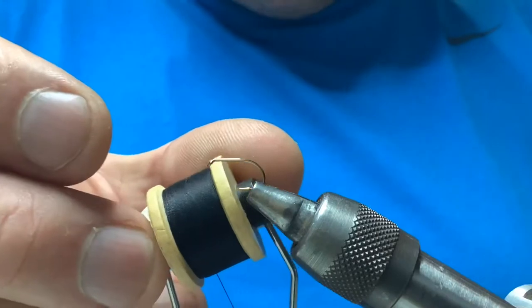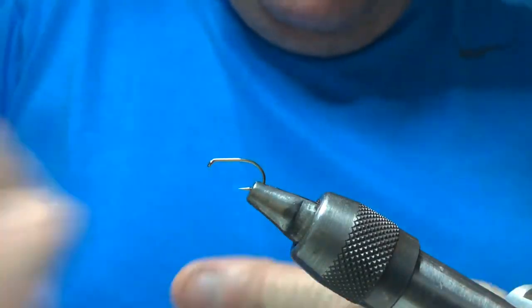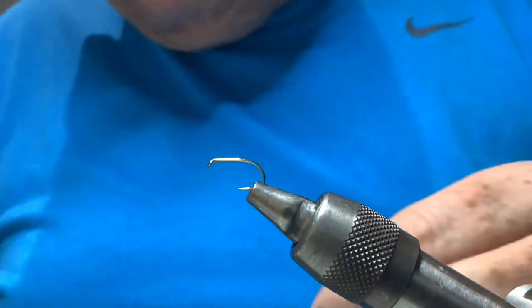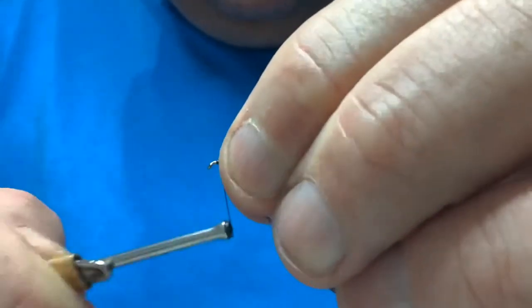The thread is traditional black silk — Pearsall's black silk. Always make sure you wax your thread; it just helps to protect it. Start your thread in the usual manner, just a few turns to the eye, couple of turns to lock it on.